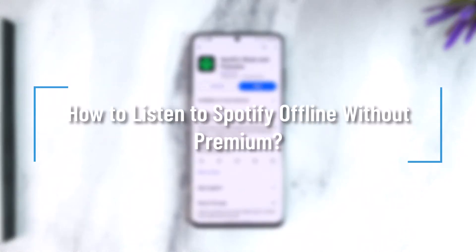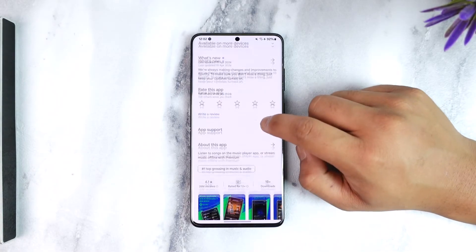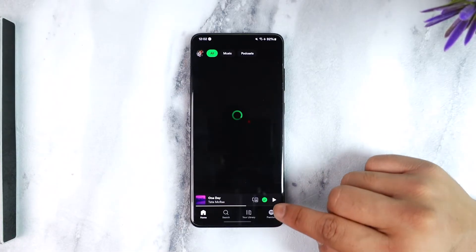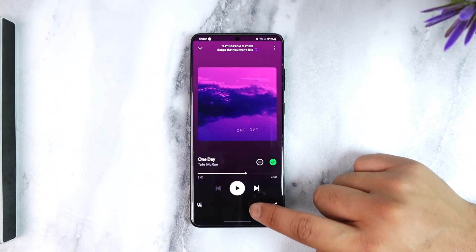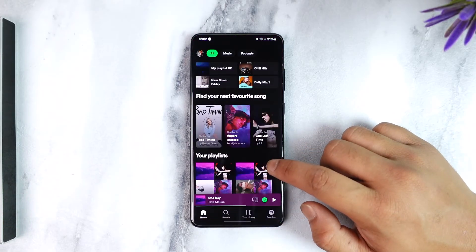How to listen to Spotify offline without Premium. Hey everyone, welcome back to our channel. In this video we are going to learn how we can listen to Spotify offline without Premium, so make sure to watch the video till the end. If you have Spotify and you don't have a premium subscription, you want to download a song and listen to it offline even when you're not connected to the internet.